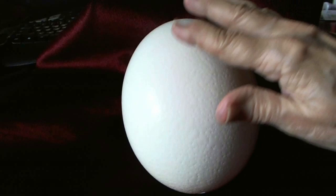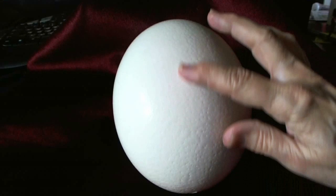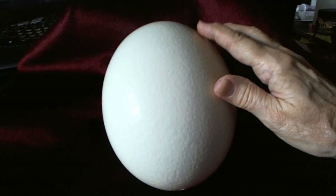The ostrich egg you're looking at has been cleaned. The shine has been taken off. I used the Works Toilet Bowl Cleaner to remove any dirt and also the shine from the egg. Check out my how to clean and prepare an ostrich egg video on my channel.